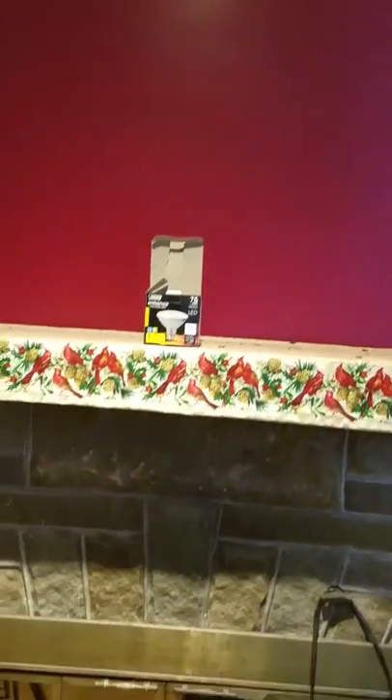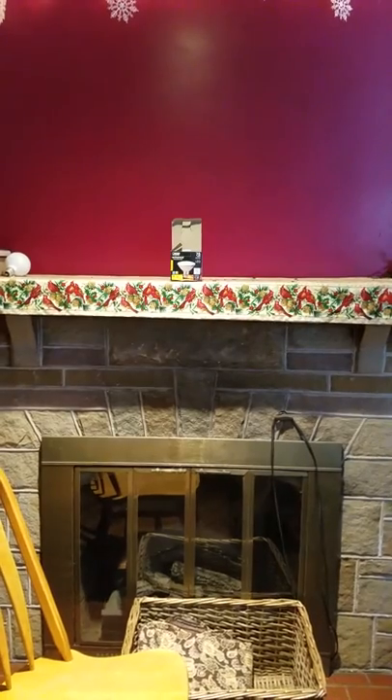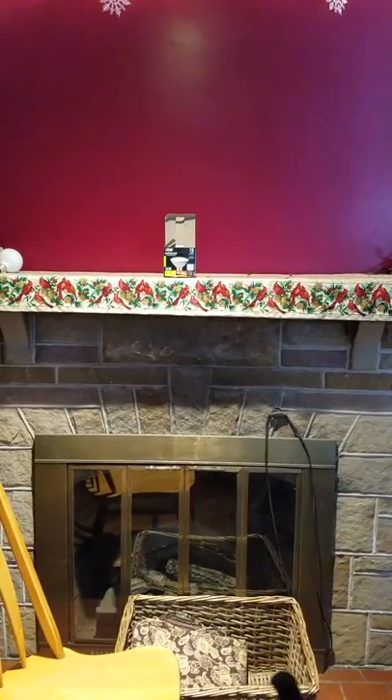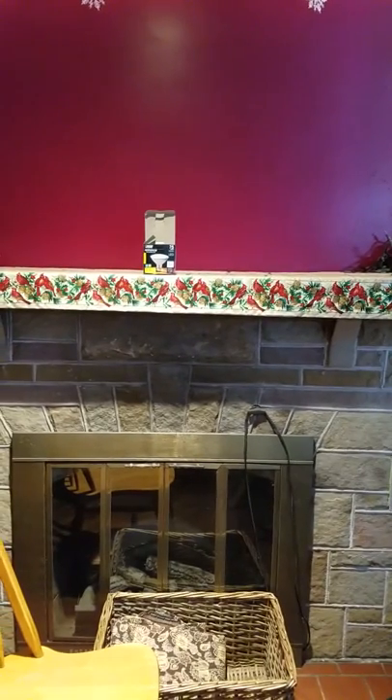We have the bulb in place — three, two, one. We've got light! As we pan down and show, it's a nice floodlight. It illuminates the mantle very, very well. And one thing I did not point out is that this is a dimmable bulb.